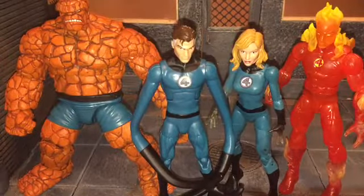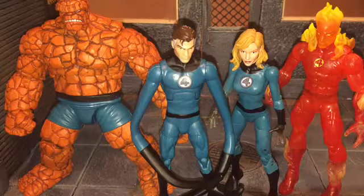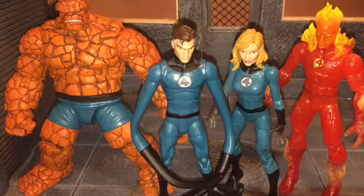I would highly, highly recommend the Thing because like I said, it's probably my favorite Marvel Legend made this year — that's how good it is. So that's my review. If you like this review, be sure to hit the like button and subscribe to my channel. Thanks for watching.